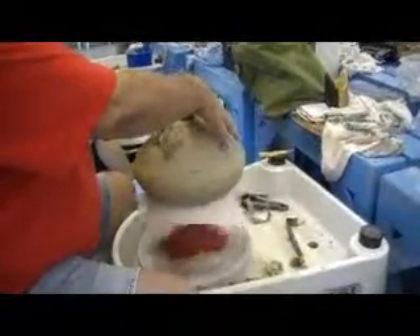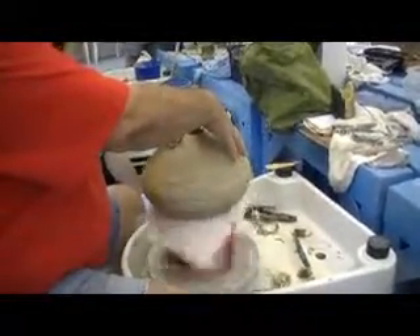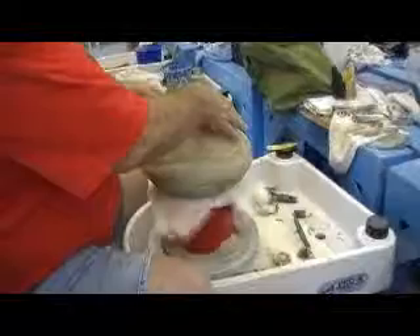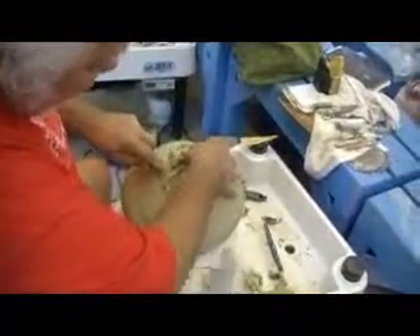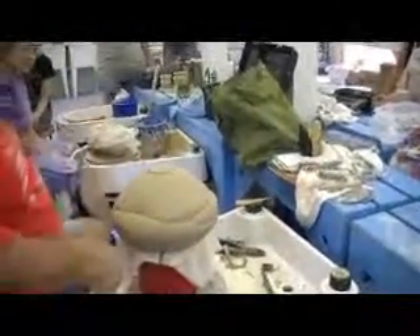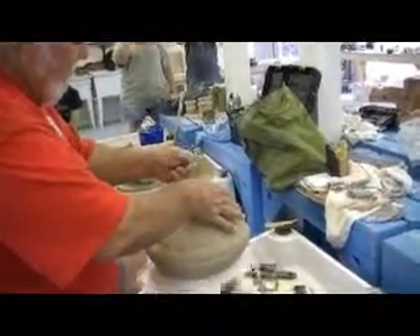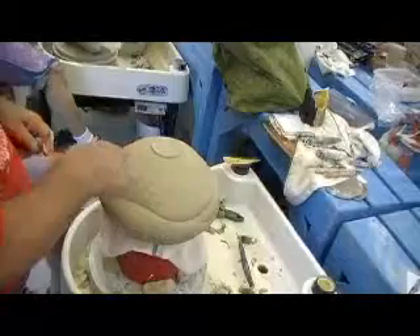Do you want one? I knew you were going to say that — out of everybody in class, I figured you'd have one. Now, I've got it about where I want it, so then I'll come back. Put a little bottom on it. I use my fingernails a lot for things like right in here — if I want to compress right in here, I take my little finger and do that, and I get it nice and smooth on the bottom. And then I'm going to chatter on this one.